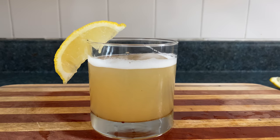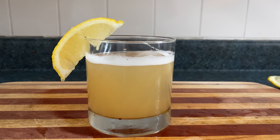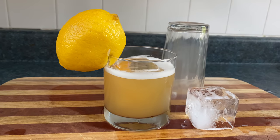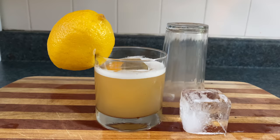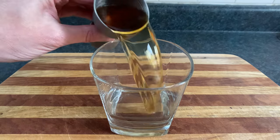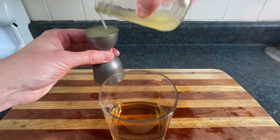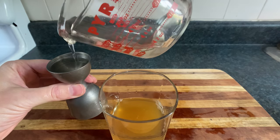The whiskey sour was invented back in the days where you attracted a mate by puckering your lips. Pucker muscles were severely underdeveloped in those times, so lemon helped many find their one true drunken love. We'll start with two ounces of bourbon, but pour it like you're not already drunk, one ounce of lemon sour juice, and half an ounce of simple syrup.